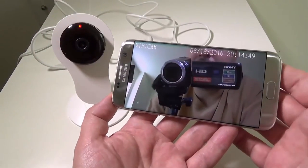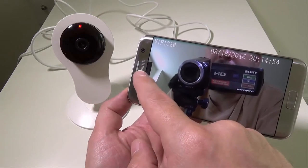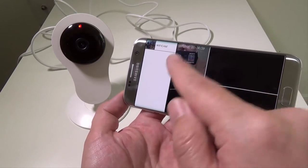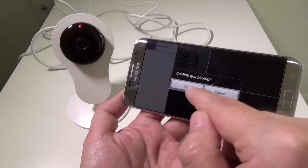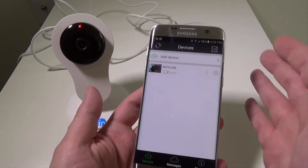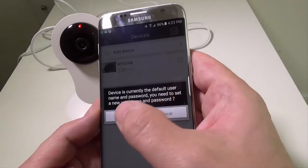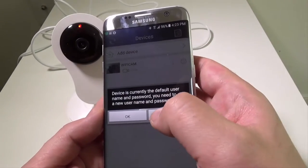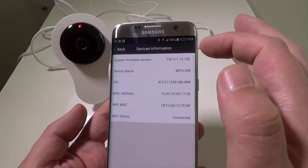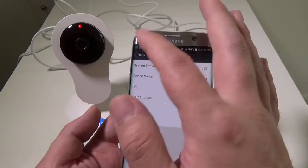There's a little tiny bit of delay but not much at all running through Wi-Fi, so they did a good job. You can swipe over and if you have multiple cameras you can select them and see them in a split view. If you only have one camera like I do, you're fine in the default mode. A prompt comes up about the default name and password if you want to change it. In settings you can check device information like firmware, name, DID, MAC address, Wi-Fi MAC, and Wi-Fi status.